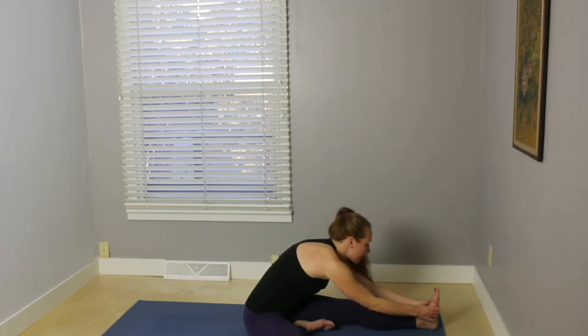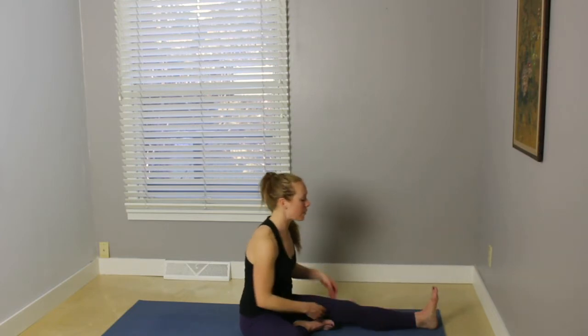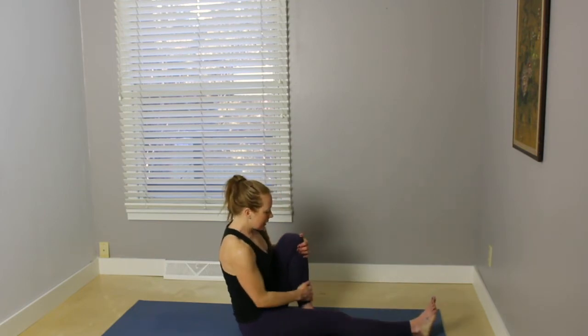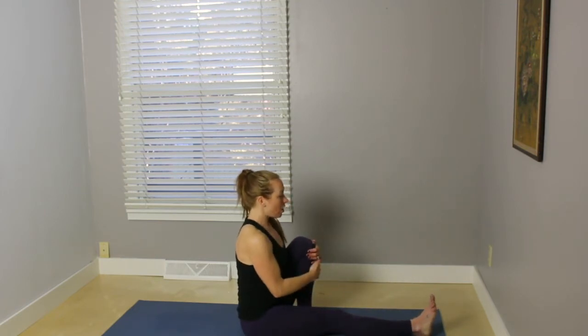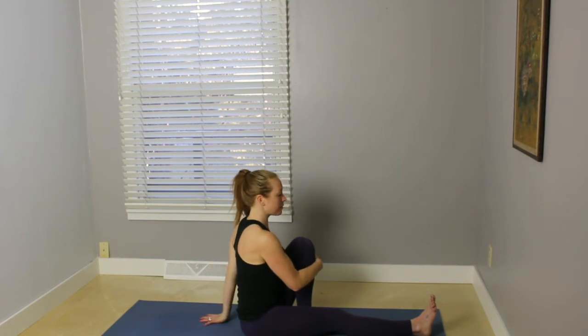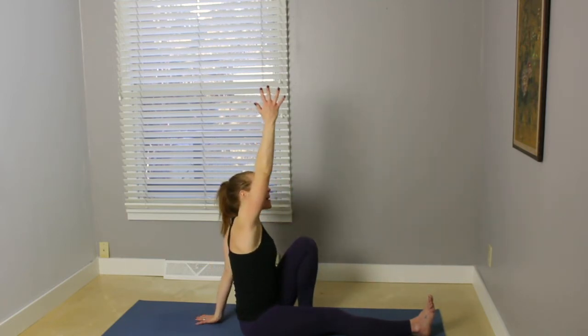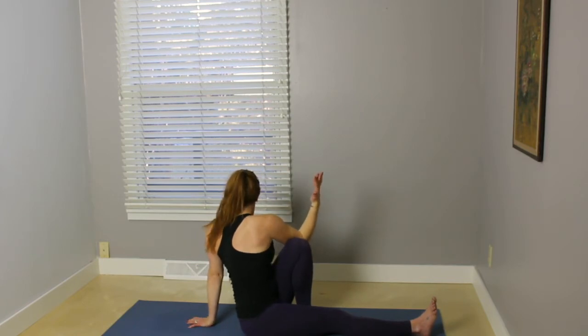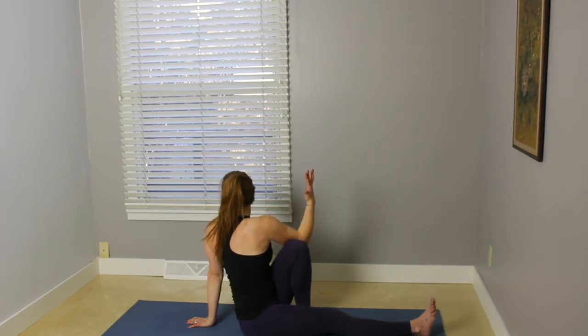Inhale, gently lift the gaze, bring the torso back up. Extend the right leg. Bend the left knee in toward your chest. Sit up nice and tall. Reach the left hand back behind. Inhale, the right arm up. And on your exhale, twist. Gazing out to the side or over the left shoulder. And allowing that right elbow up against the knee to help facilitate the twist.